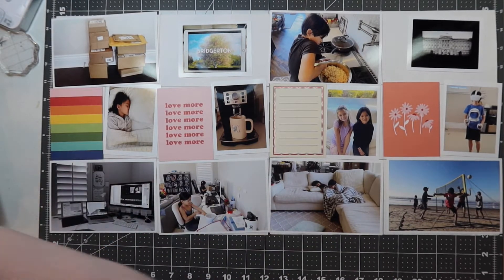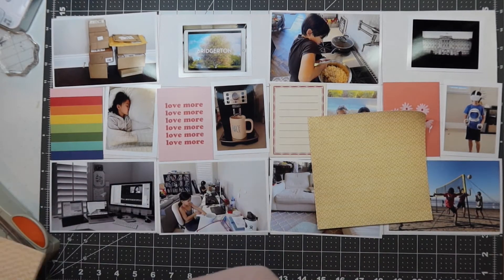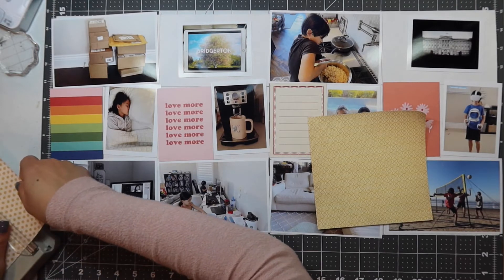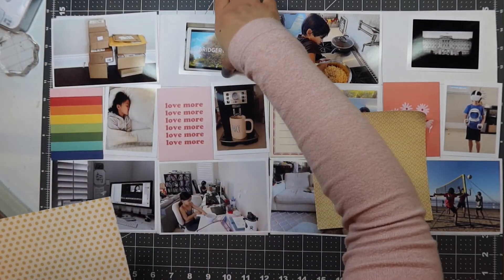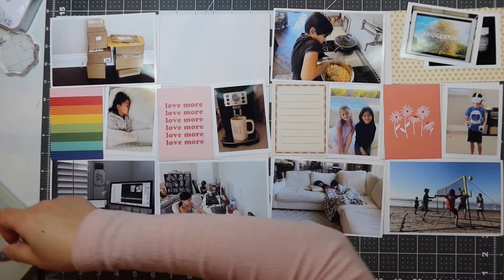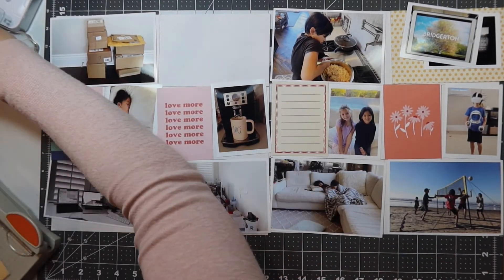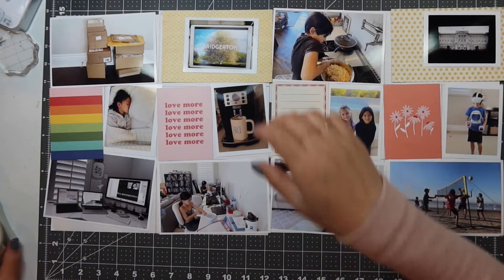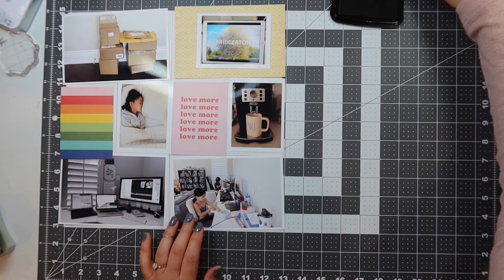I picked two six by six cardstock that I borrowed from a friend — borrowed but won't be returning. I'm using my tonic guillotine to cut them into four by six so I can back up the screenshots that I have of the Netflix videos that I binged on. I picked the yellow and I can't remember which six by six paper pad that's from, so I apologize for that.